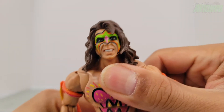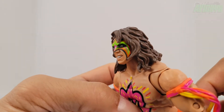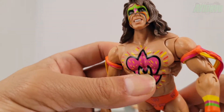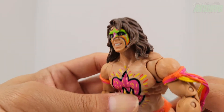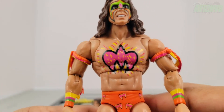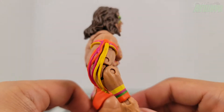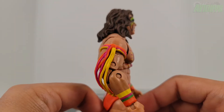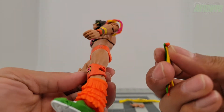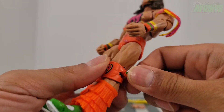It looks amazing — I've been looking forward to this figure for a good while now. I do have an older Mattel Elite version of Ultimate Warrior and we're going to break that out for a comparison. There is the chest paint, the tassels in orange, hot pink, and yellow.